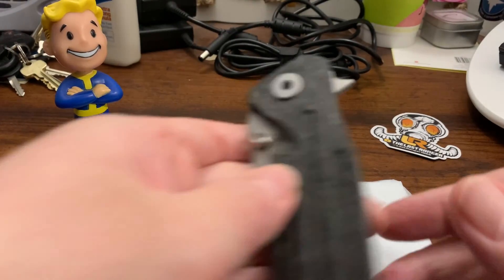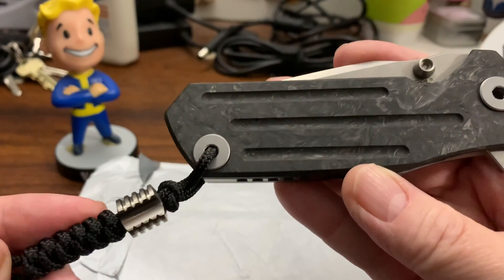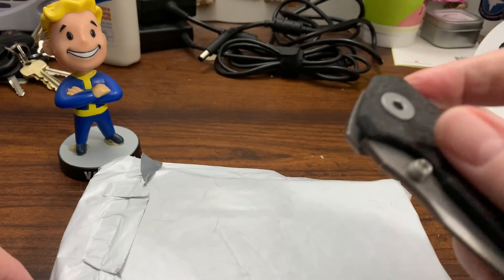Let's get this bad boy open, using my Real Steel Control. A little cool lanyard.